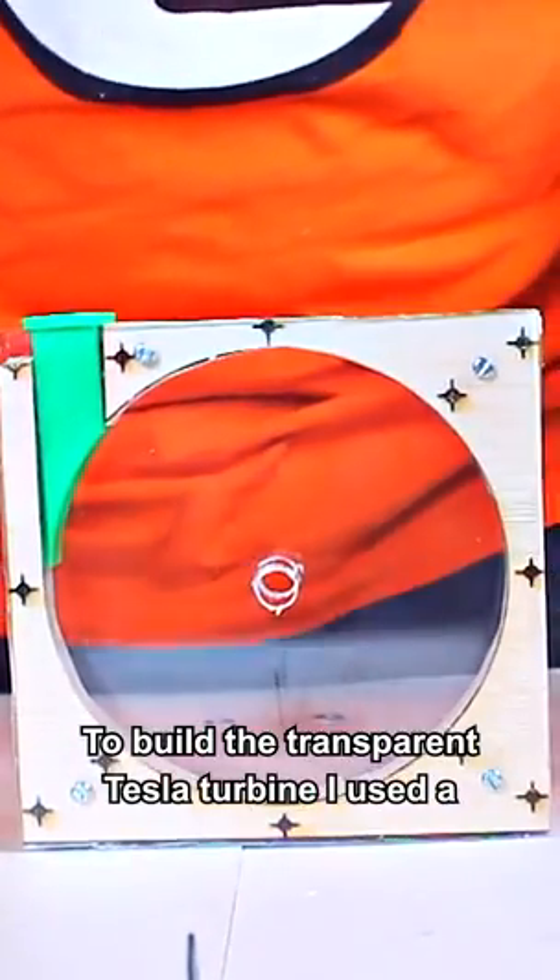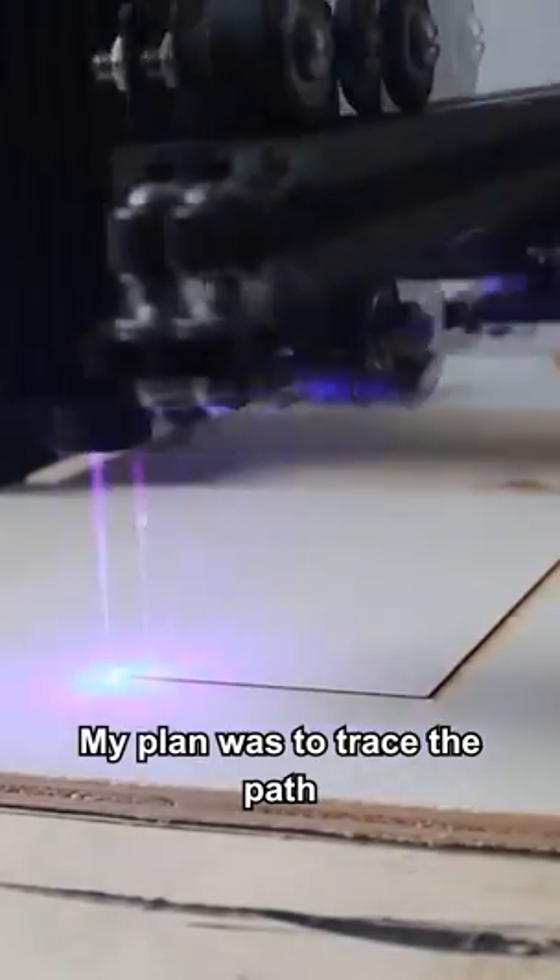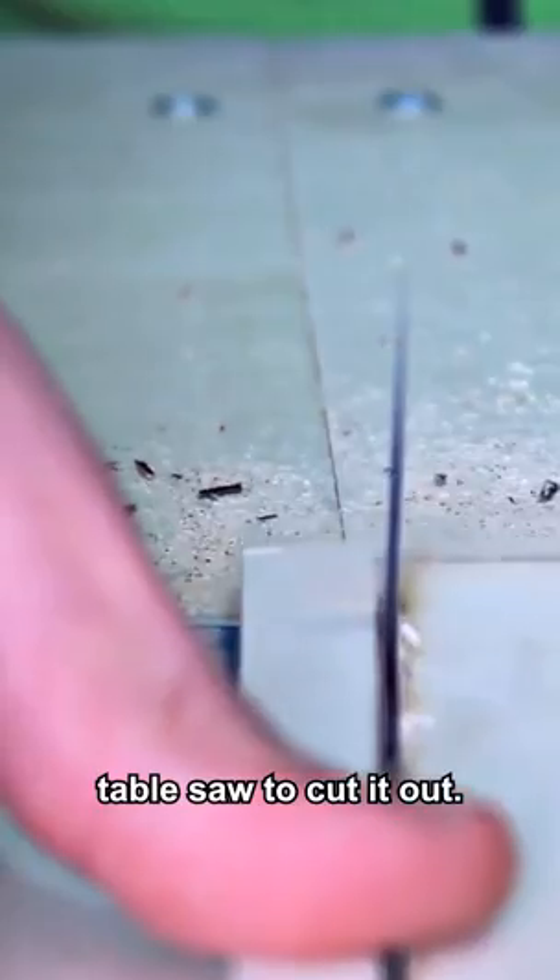To build the transparent Tesla turbine, I used a laser engraver called Ortur Master. My plan was to trace the path of the casing so I could later use a table saw to cut it out.